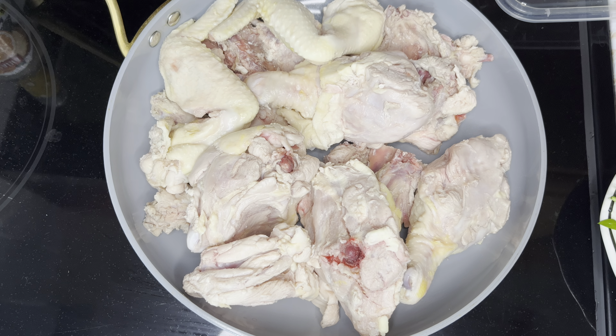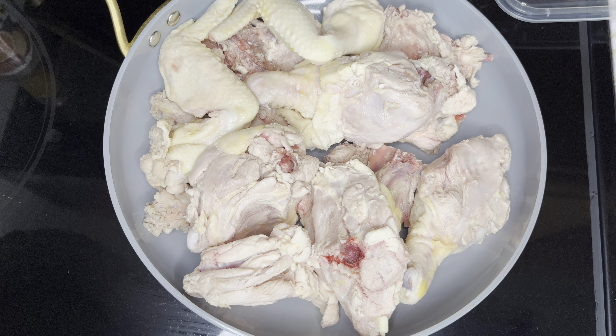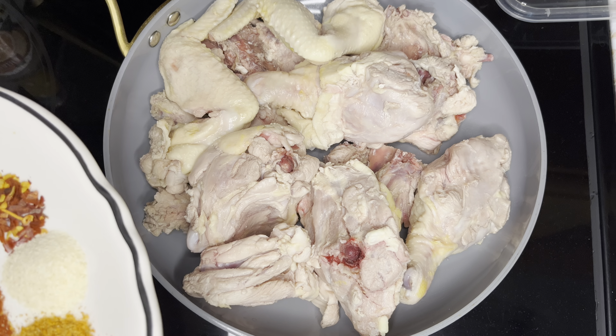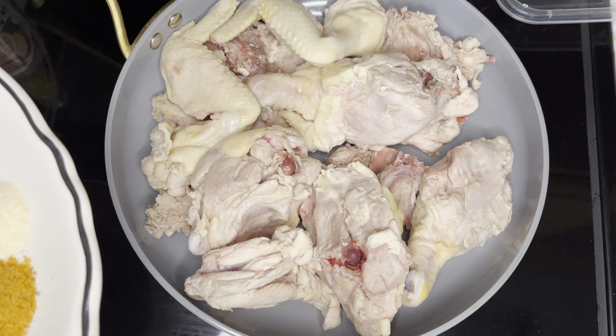Hello, hello everyone. Bonjour tout le monde. Welcome to my channel. Bienvenue sur le channel. Today, we're going to make a poulet frit and bannann peze — we're going to make fried chicken and fried plantain.